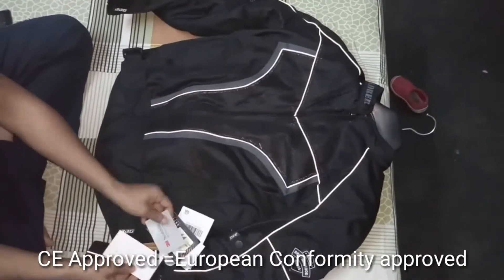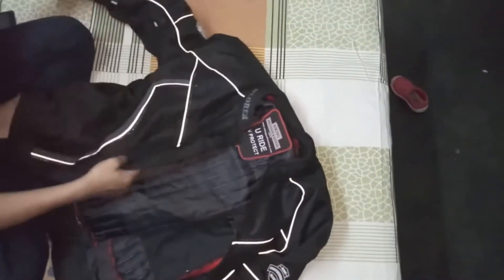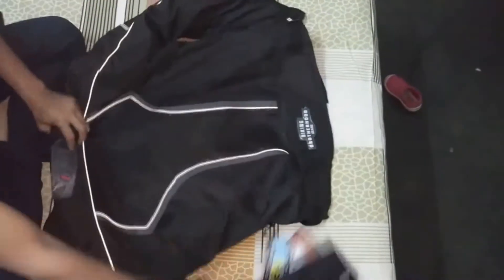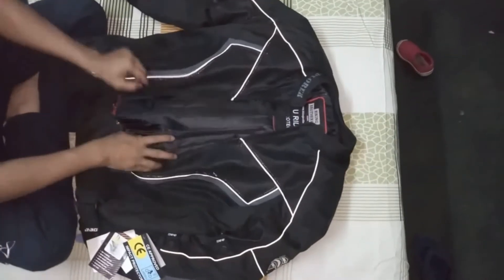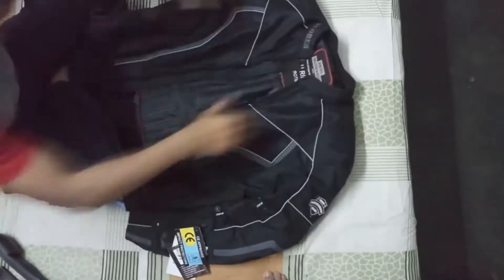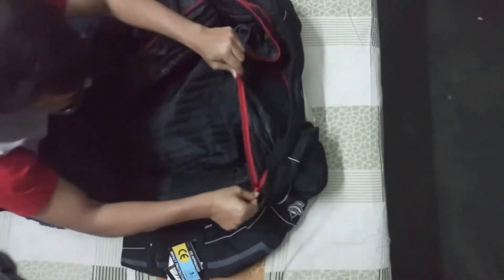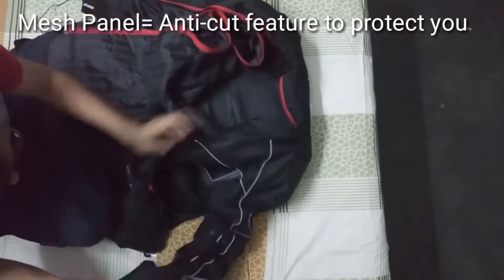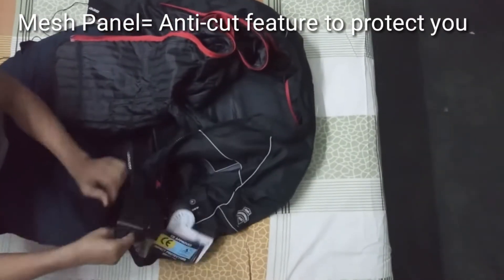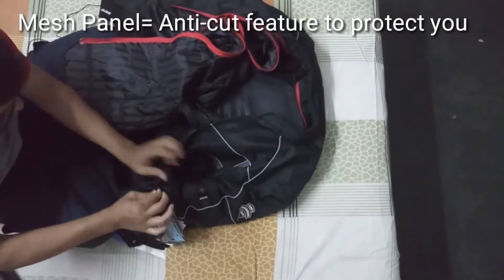This is an all-season textile jacket. It has the latest CE-certified protectors. There is an air flow system — you can use a mesh panel. In front and back, there is unsurpassed air flow performance.